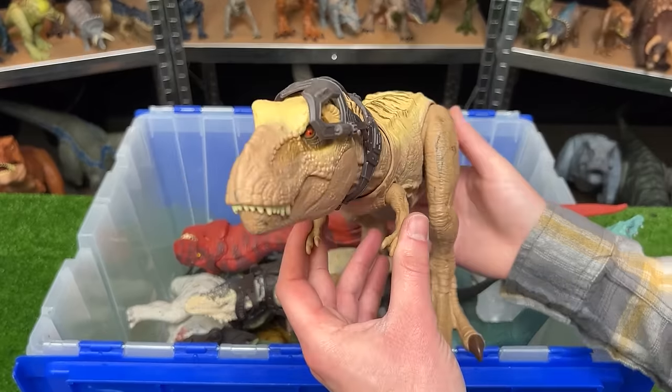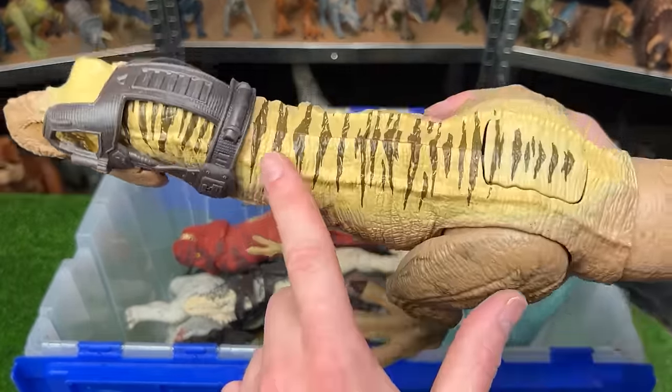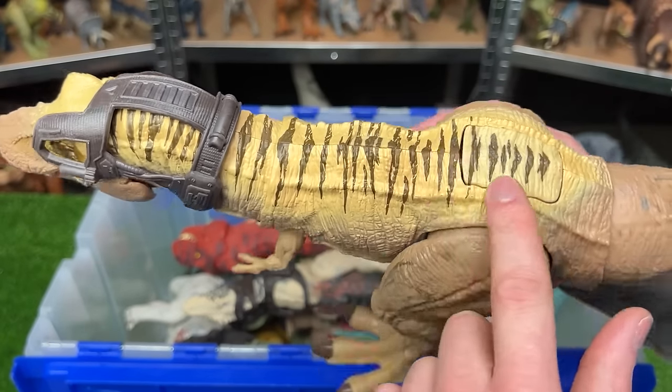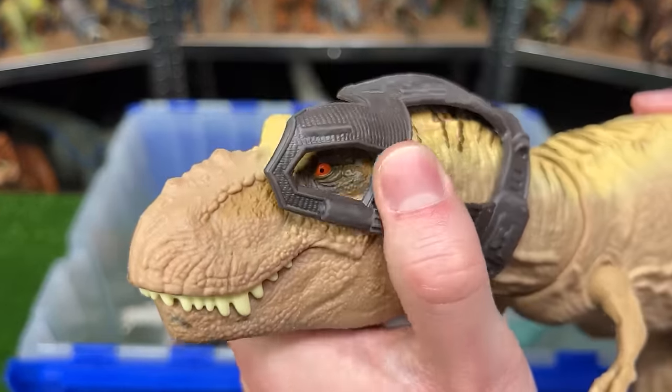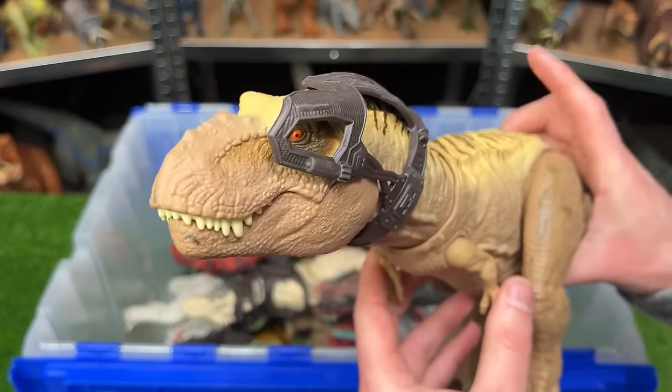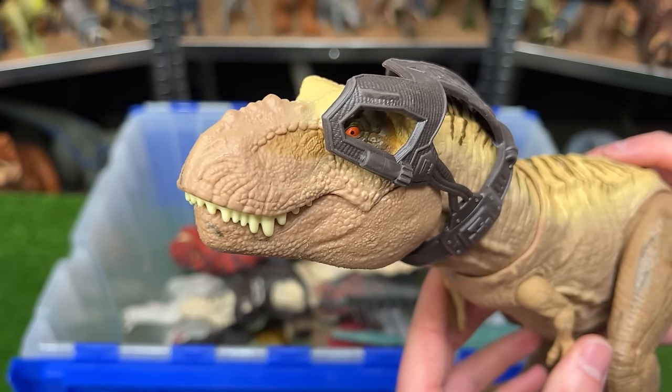This is the Dino Tracker's Tyrannosaurus Rex figure in a really cool light tan coloring with the yellow and the black striping along the top. It comes with this cool little head piece and you can even see its eye through it. And it has a really cool attack feature when you press the button on its back. Check out that jaw snapping action.